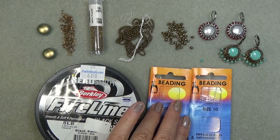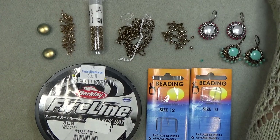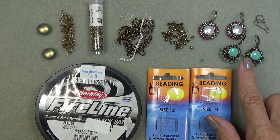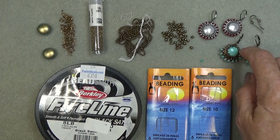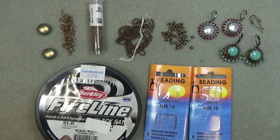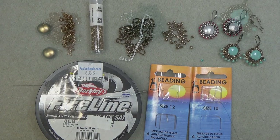You'll need a little stop bead and a pair of ear wires - I'm using a lever back, but you can use anything you want. Size 10 beading needle and a 12 for going through small beads, and some 8 pound fireline, I'm using black. So I'm going to clear off my mat and we'll get started.